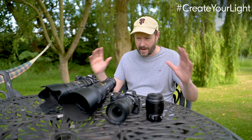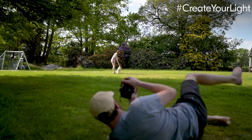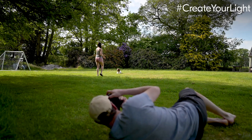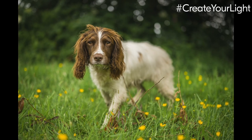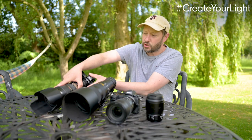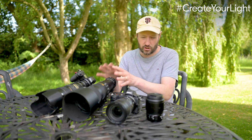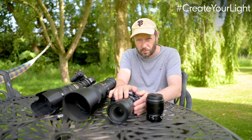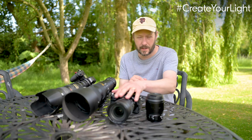I tend to do everything handheld. The lens I go to most is my 70-200, and I like the 70-200 f2.8 because it's good for picking out Pebbles, compressing the background, and getting separation between her and the background. Sometimes I use my 500mm but in the garden it's just too long. My 24-70 is good as well because it's f2.8, and at the 50-70mm end it works well.